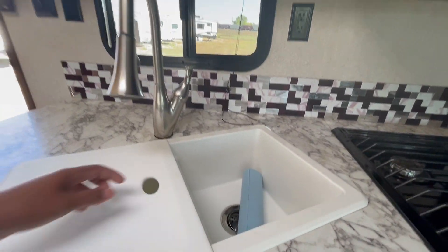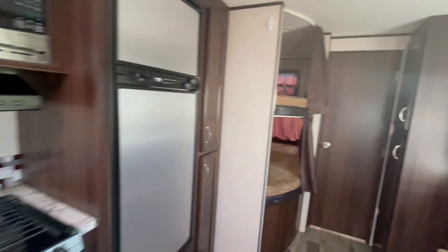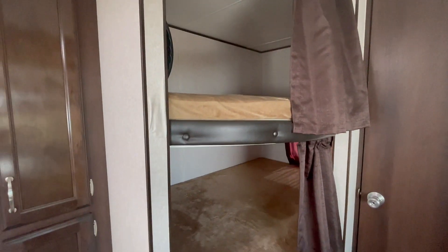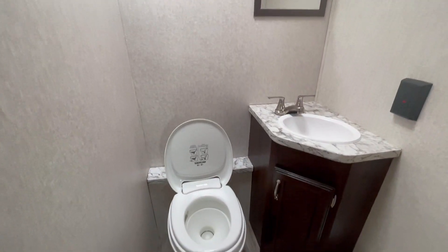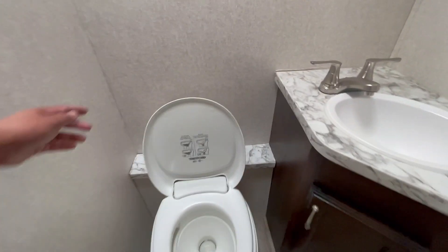We're cleaning it up because we are going to sell this. We have two bunk beds here, and these are all storage under the refrigerator. This is the second toilet — as you can see, we have to close this one.